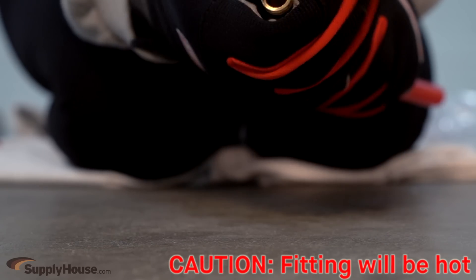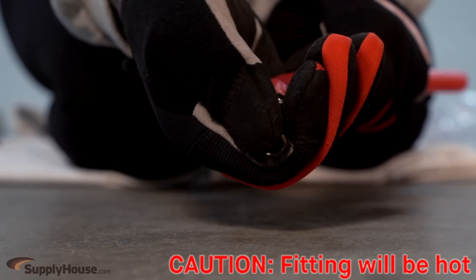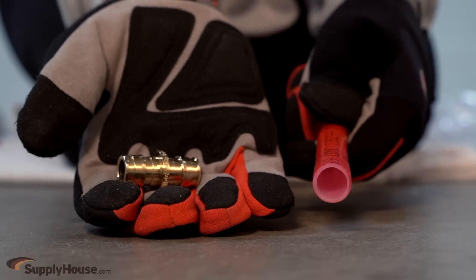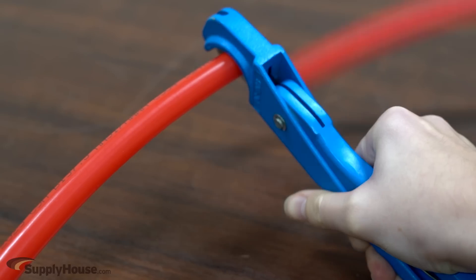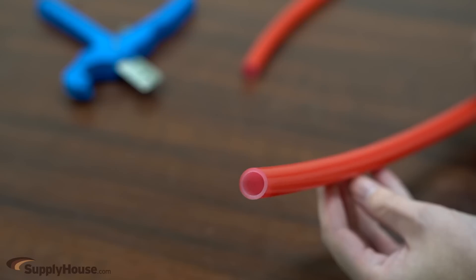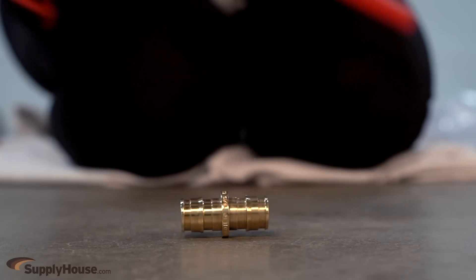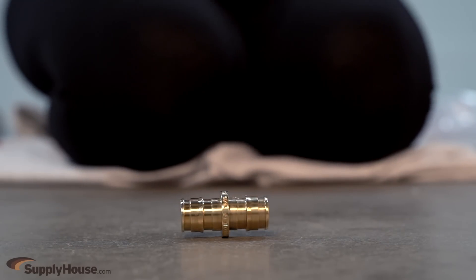Gently work the tubing back and forth while slightly pulling away from the fitting until they separate. When making a new fitting connection, always ensure that the system is depressurized, that the new connection is made after a clean cut at least two inches away from the old fitting connection, and that the fitting has been given time to return to its normal temperature.